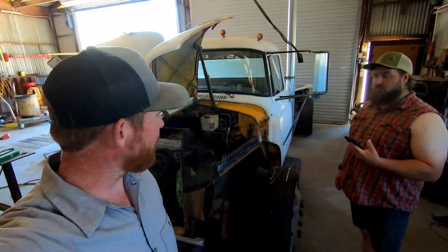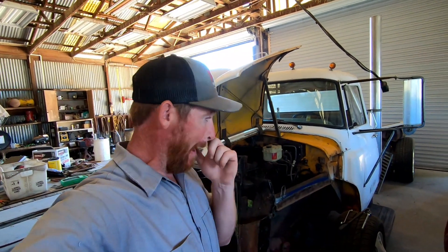Well guys, we are back in front of the Lodestar, which I know makes a lot of you guys happy. Makes us happy too. It's been a while since we worked on it. We've just been super busy. Typically summer hits and we get pretty busy on the ranch, especially because we are planting more trees and doing things like that.